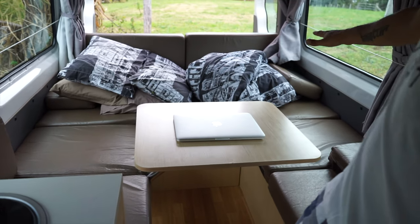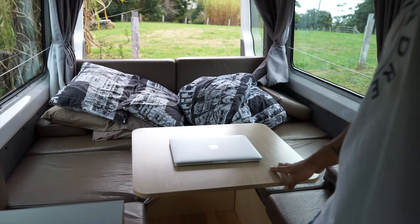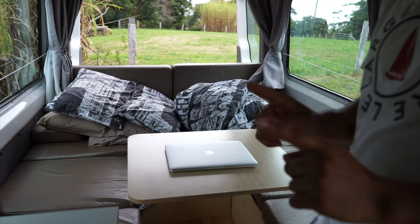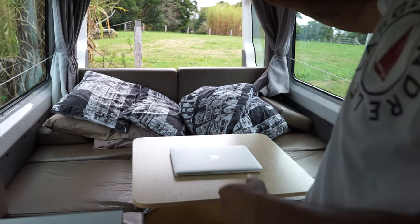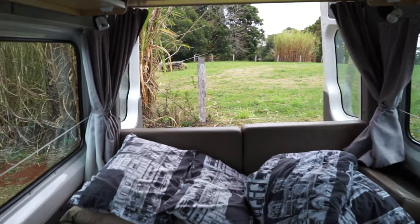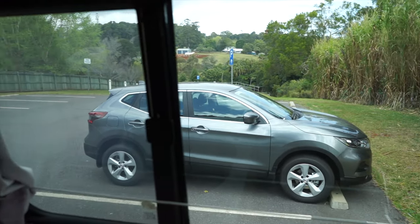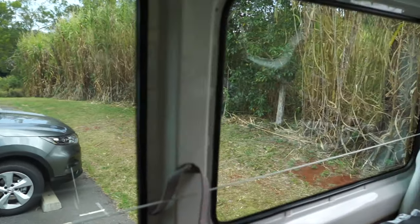In the back it's the seating area at the moment — seating configuration with the table here, and we'll show you the bed configuration later on. Because the doors open you get a good draft in the back, and the view is really good because it has windows all around so you get really good light coming in.